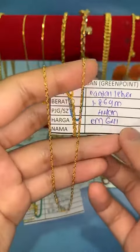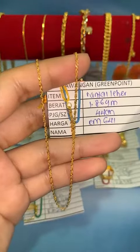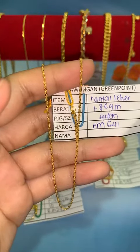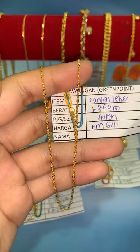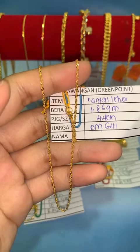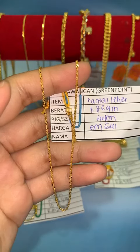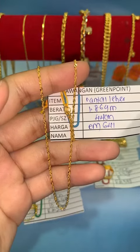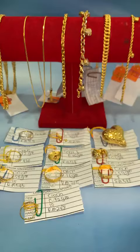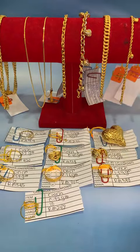Untuk budak memang sesuai pakai panjang 44 cm ni. Untuk dewasa yang tak berisik sangat, dia muat. Tapi kalau yang berisik, dia tak muat — takut akak tercekik, tak selesa. Kalau nak selamat boleh ambil 52 cm. Harga lock RM641, design padu gila-gila.